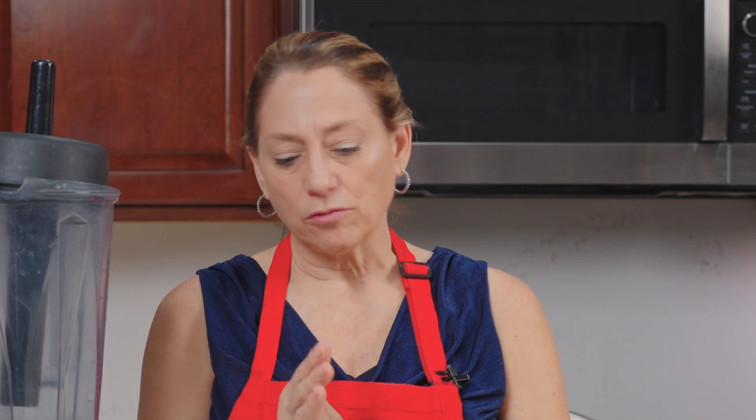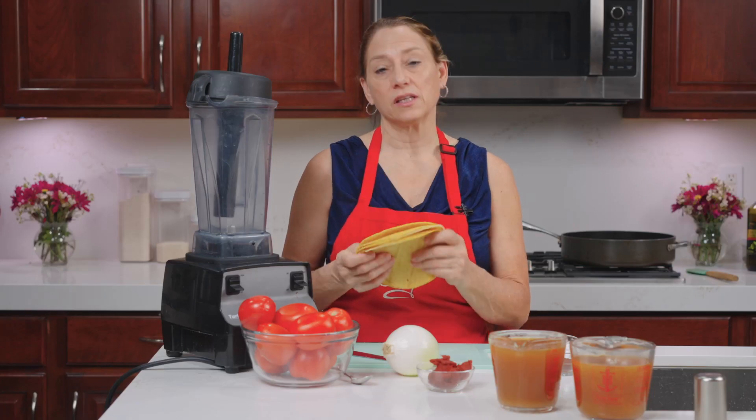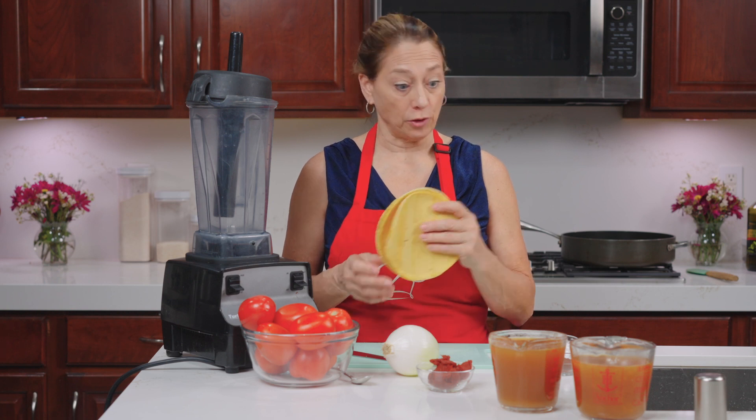It is a twist on a regular tomato soup. Tomato tortilla soup has, of course, corn tortillas in it. That's key — you don't use flour, you use corn.